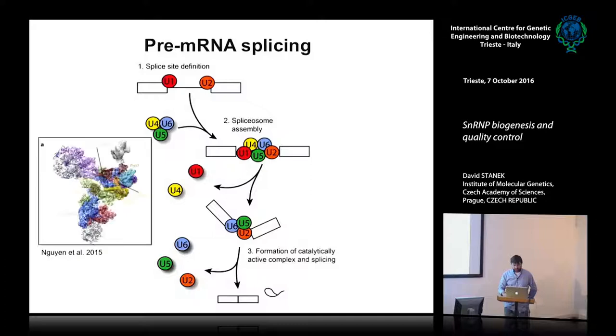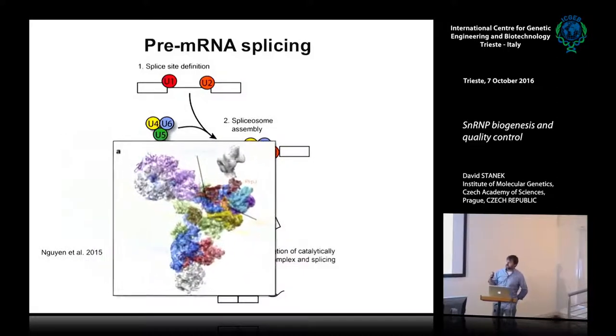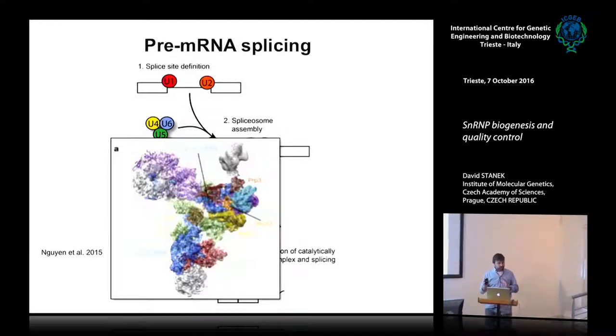What I'd like to talk about today are those beautiful particles — this is the tri-snRNP. They are not easy to assemble. There are more than 20, I think 30 proteins in this particle and three different RNAs. You have to put them together in a stepwise manner, and cells control many steps during the assembly. I will talk about the final control step and what happens when the formation is not correct.